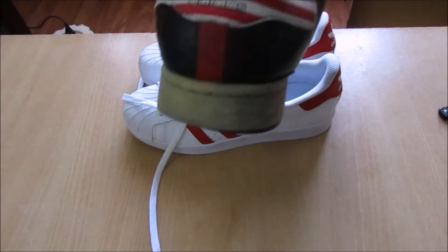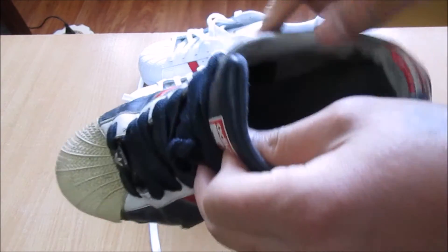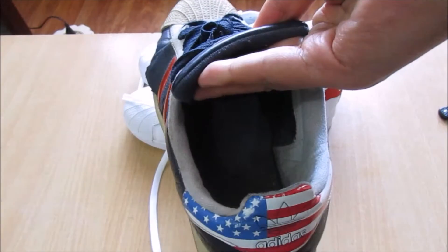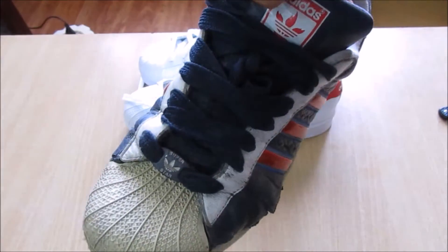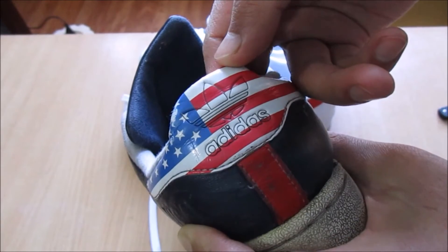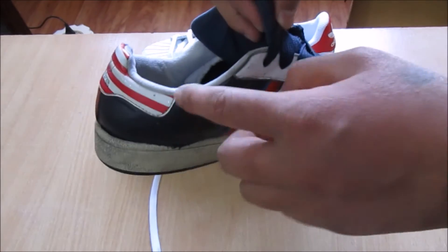I believe you guys have seen this Superstar - as you can see it's all worn and old because I wore this shoe almost every day. This is the Olympic edition USA - here we have the USA flag. I like this shoe a lot.